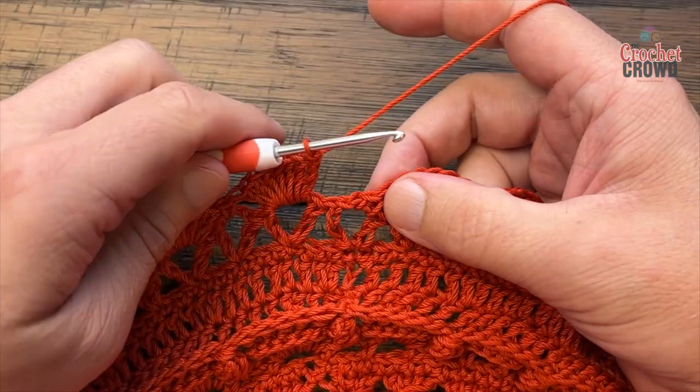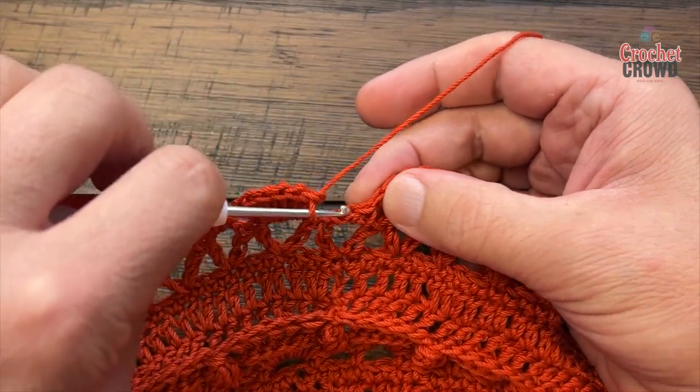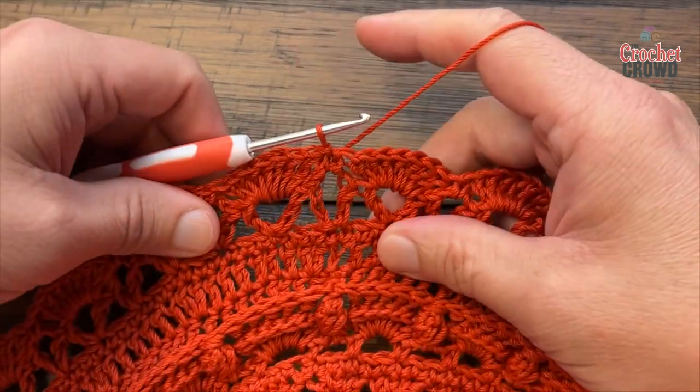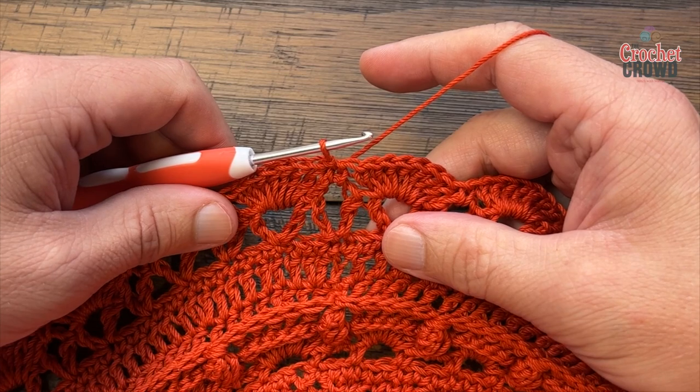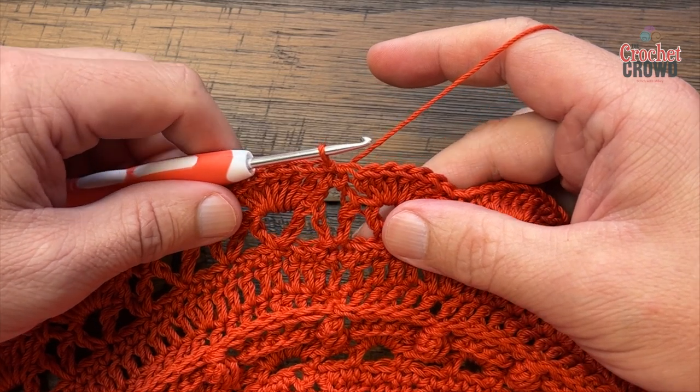At the end of round twenty-six, I've got my seven double crochets in. Slip stitch to the first single crochet and we begin our journey. I don't think you're gonna like what's in the next round, but let's stick it out and try number twenty-seven.